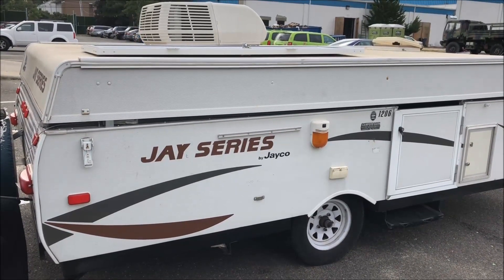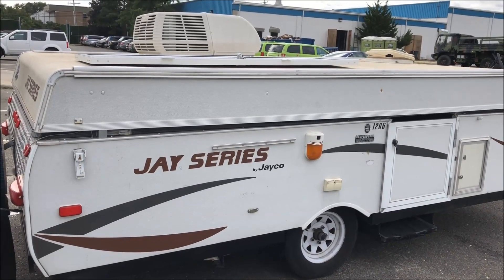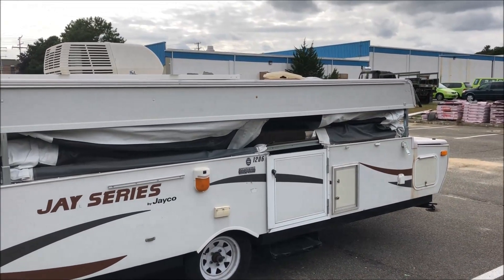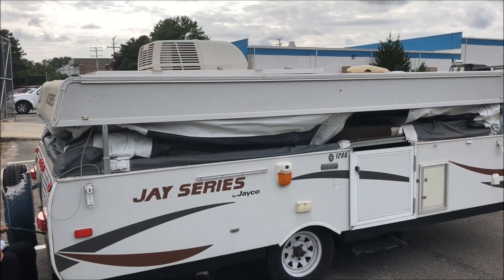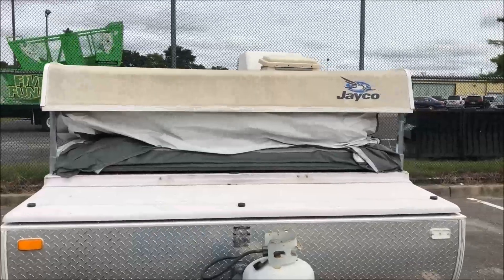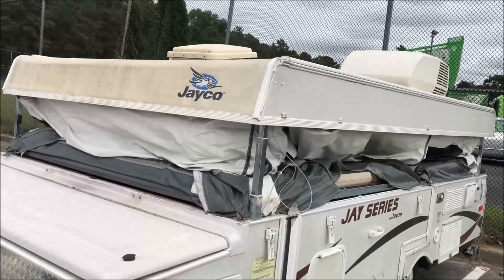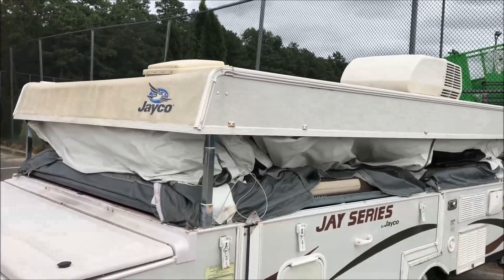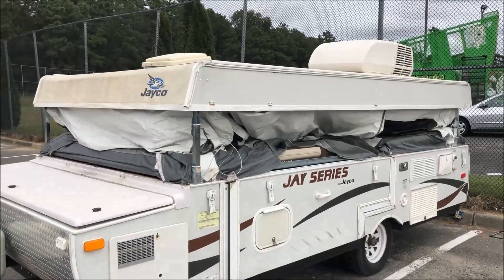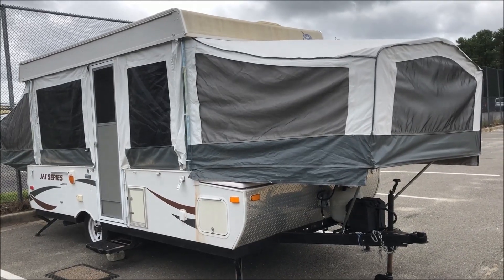Raising the roof on the Jayco J-series — Jayco pop-up 12.06. The J-series is all set up.